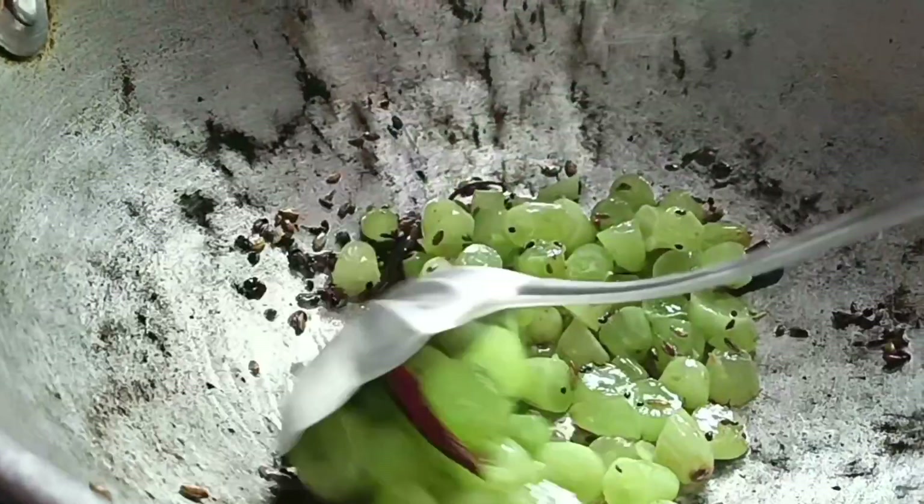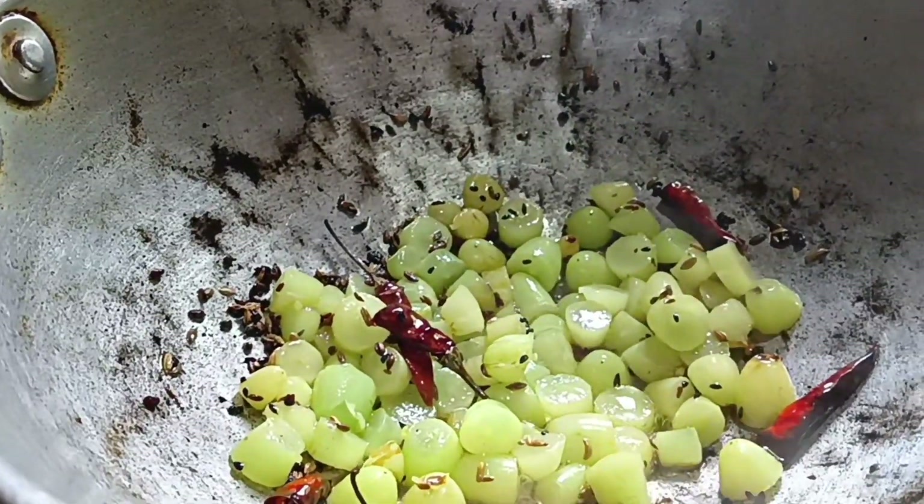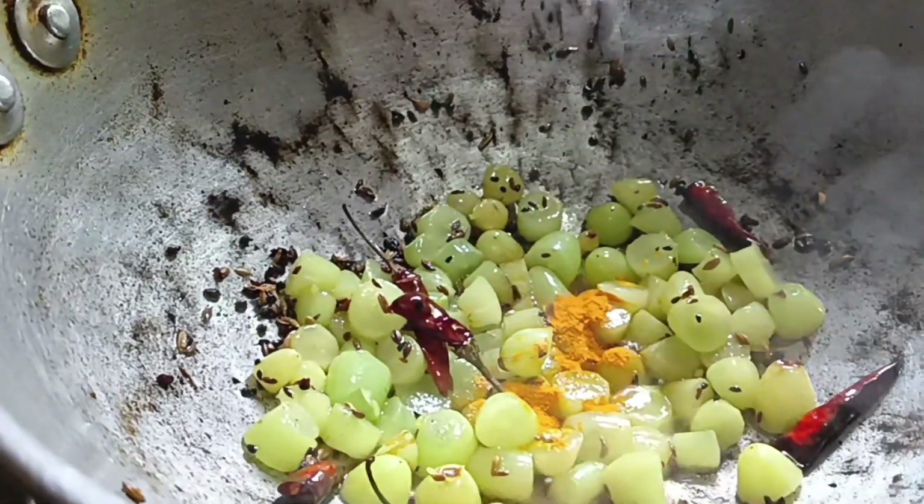If you add something to this it will become okay. You can turn it on to make a dish.